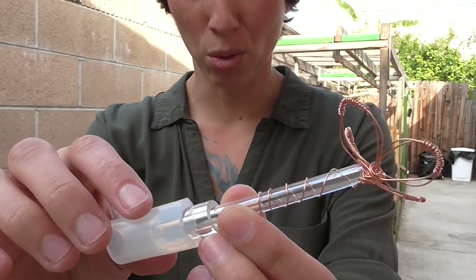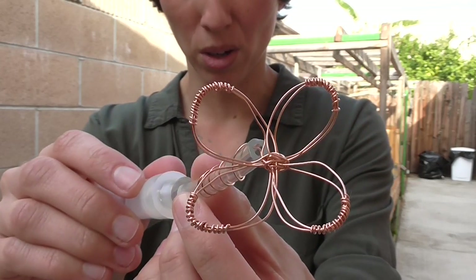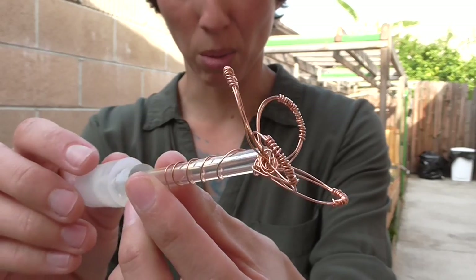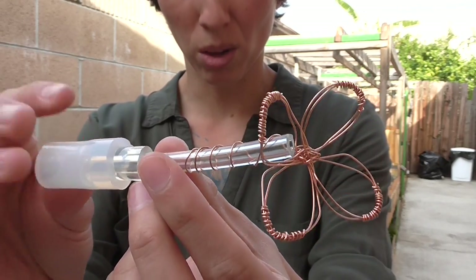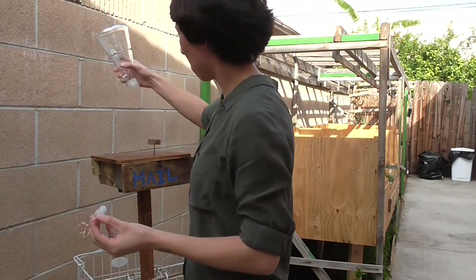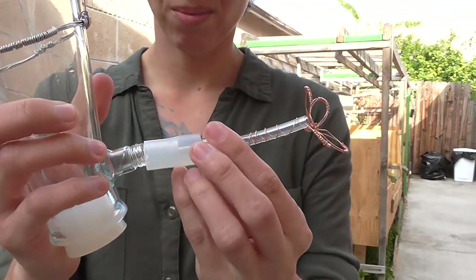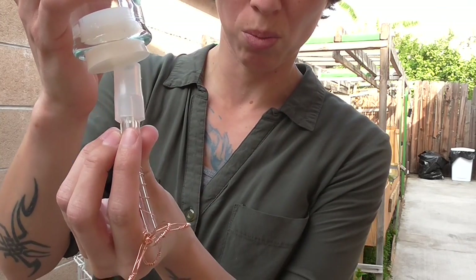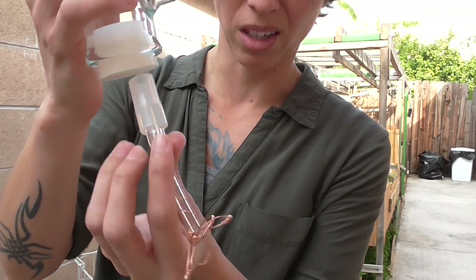This is all just rubber tubing, and then a little flower so that the hummingbirds can be attracted to it. So now I'm going to pop this on the end of that — just pretty much like this. If you had one with a hole, you would just pop it down here and inside.